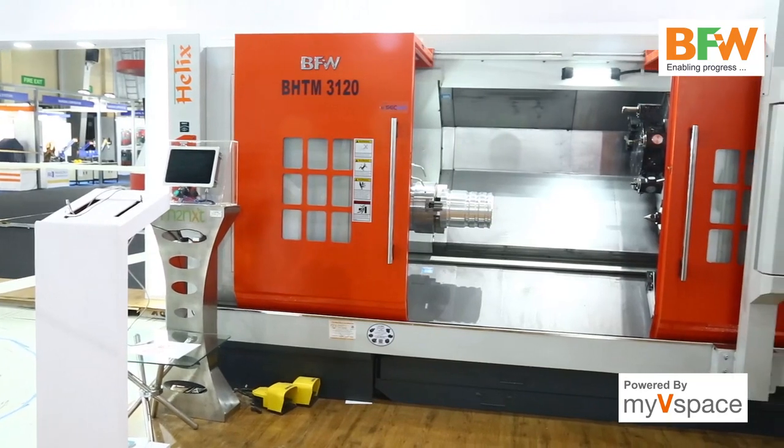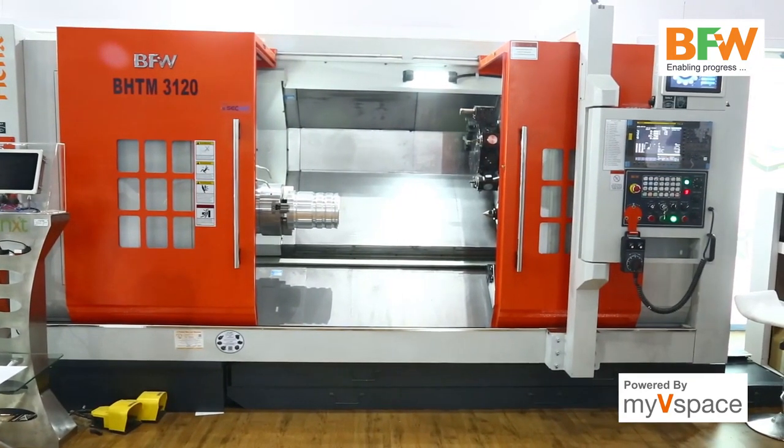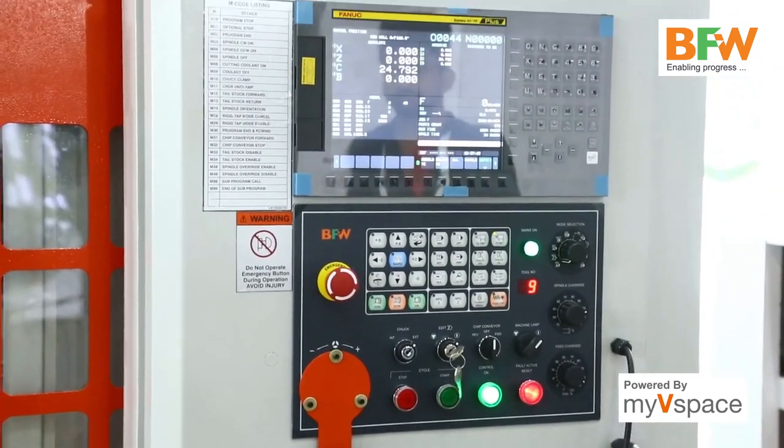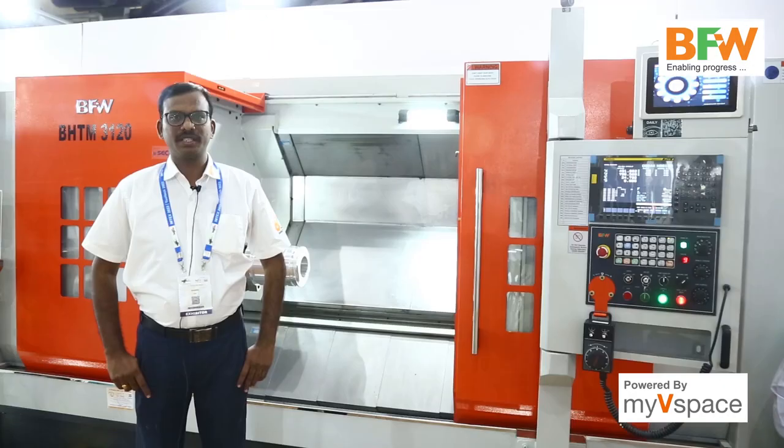The overall dimension of this machine is 4.2 meters in length, 2.2 meters in width, and 2.2 meters in height. The maximum weight of the machine is around six tons.